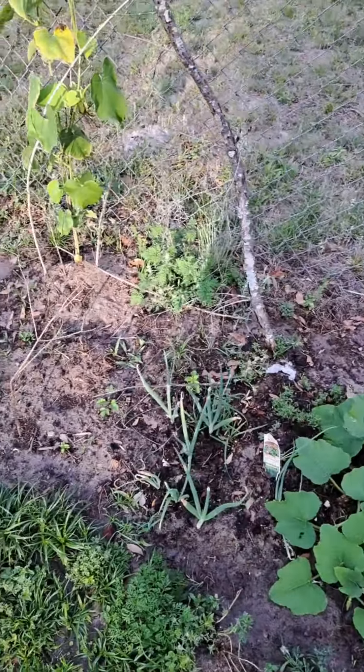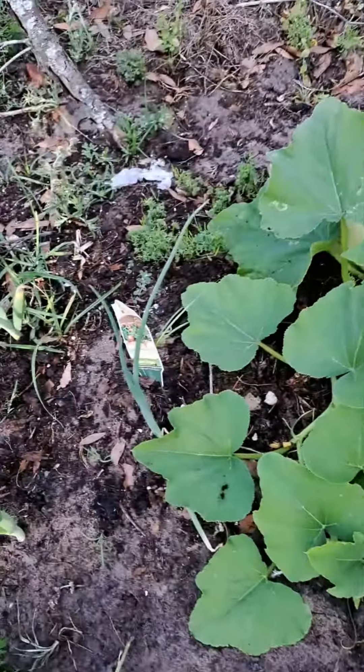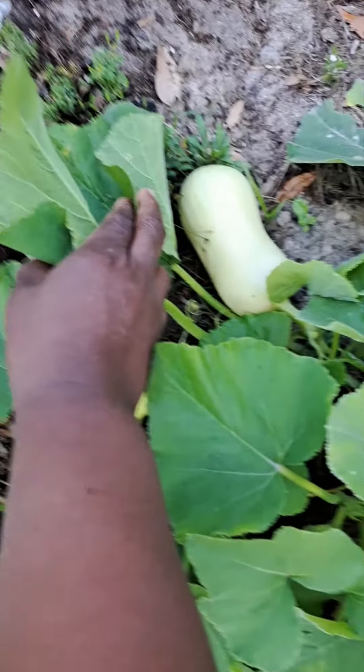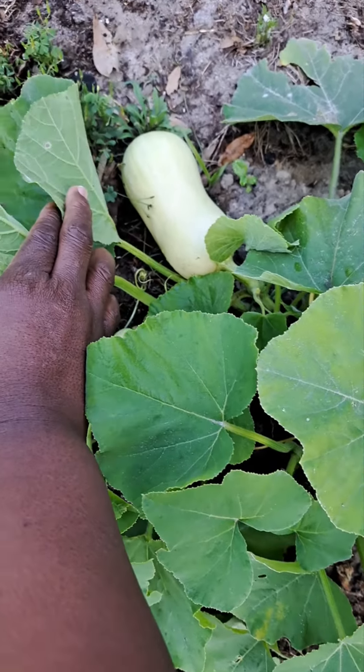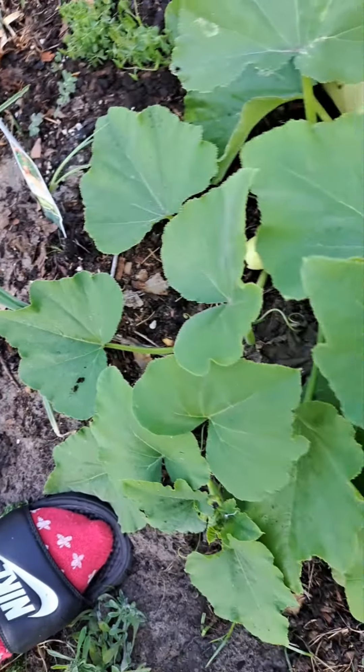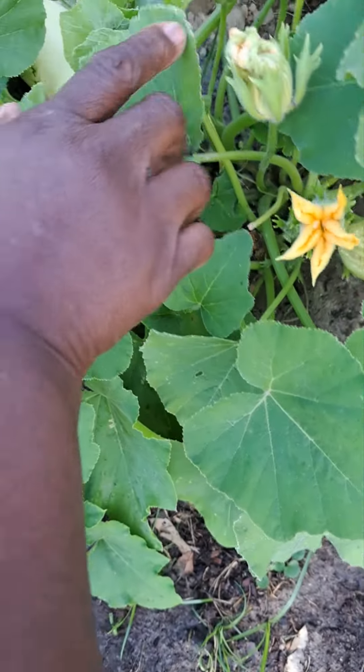The vegetable is coming along. It's coming along. Let me give you a peek over there. Hold on, hold on. Look at that — that's about ready to harvest. Isn't that beautiful? Look at that.